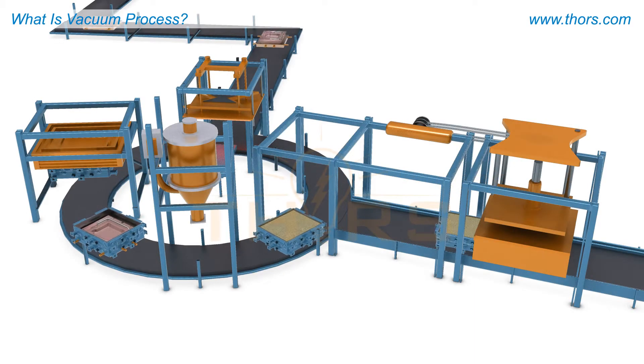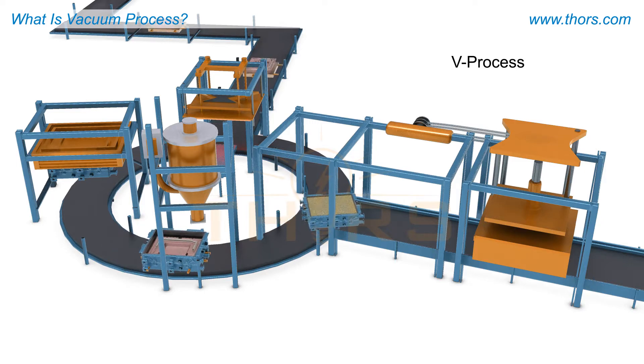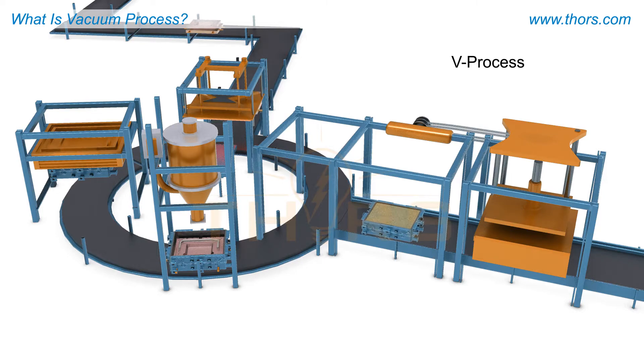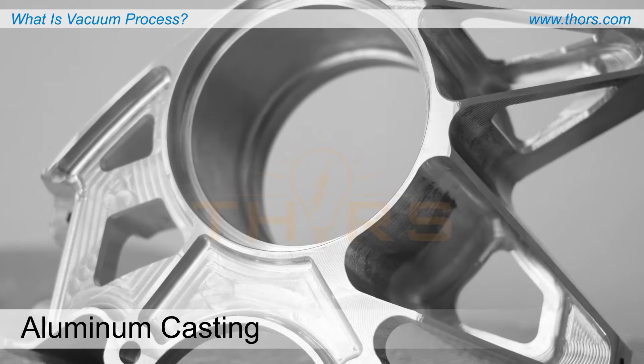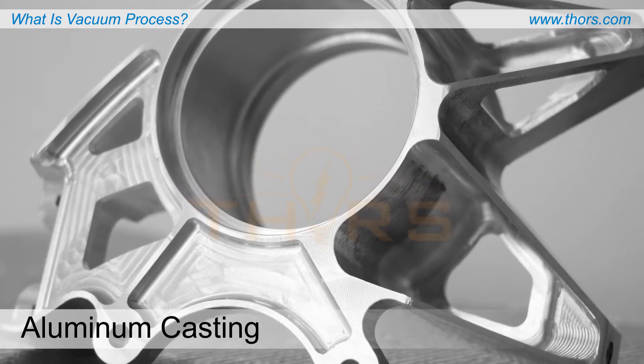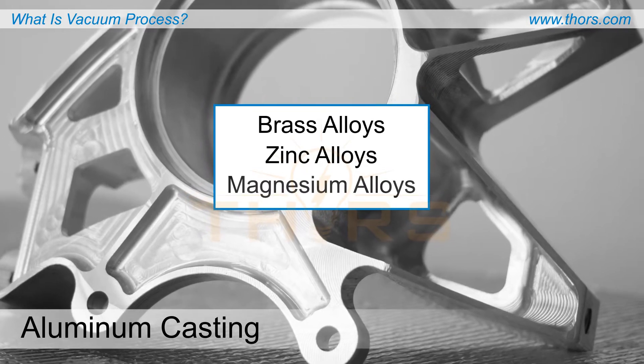The vacuum process, commonly referred to as the V process, is a semi-automatic production method used to cast metal parts and components. Though typically used to cast parts made of aluminum alloys, the vacuum process is also used to cast non-ferrous metals, such as brass, zinc, or magnesium alloys.